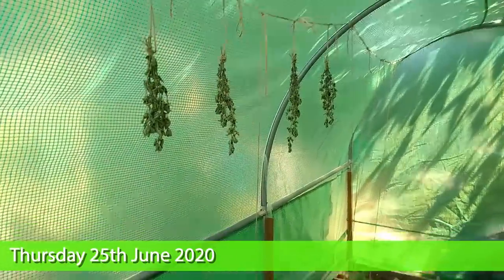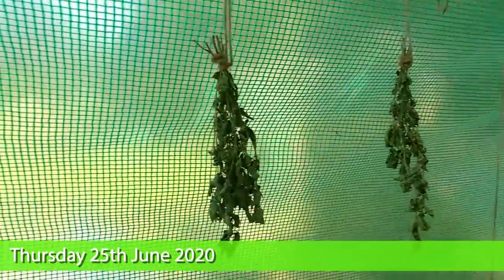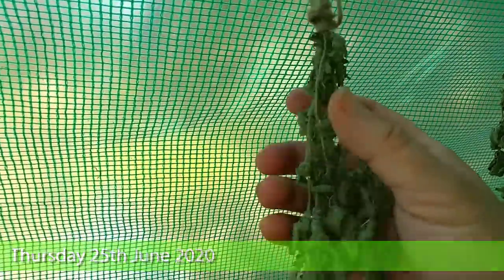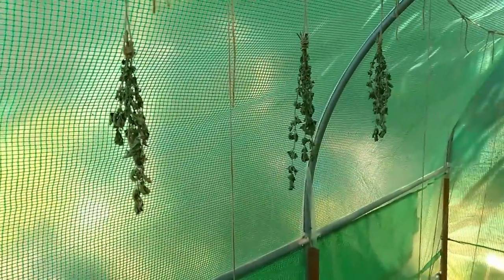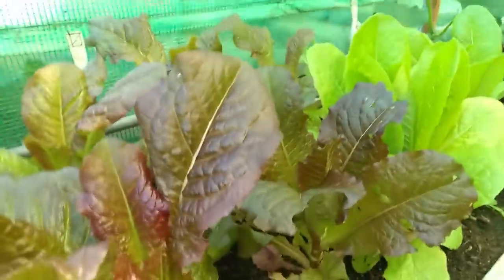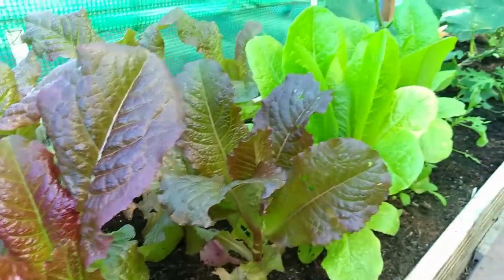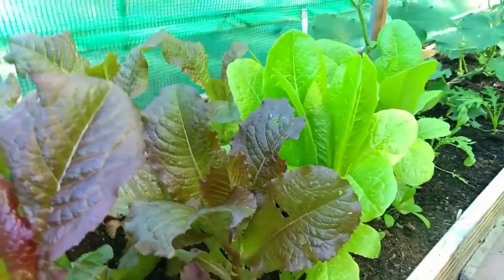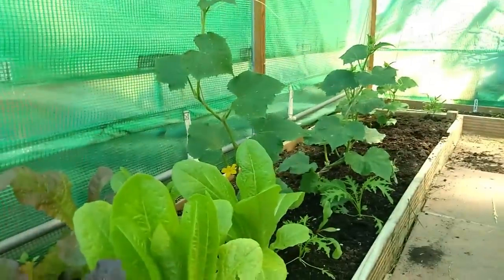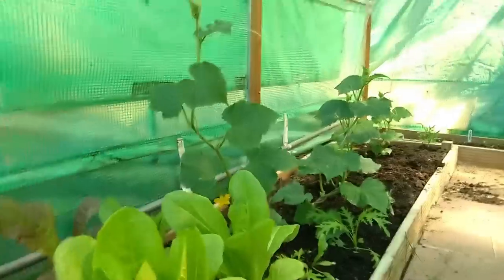Good day, thought we'd have a quick look in the polytunnel. This is the oregano we strung up only a few days ago — can you hear that? — already really quite dry. You can see how these bunches have really dehydrated, which is great. Down in these beds we have some romaine lettuce and some cos — the red is romaine and the green is cos. Then we've got our cucumbers — not courgettes, cucumbers — and they are flowering as you can see.